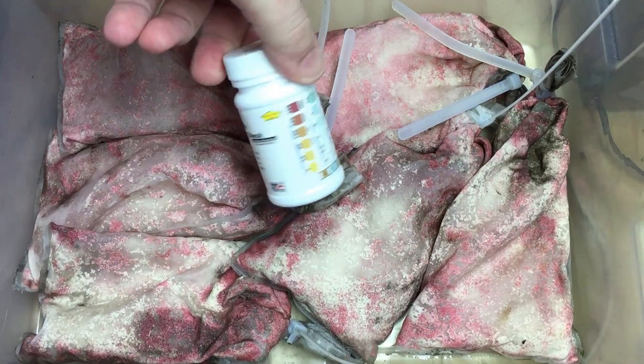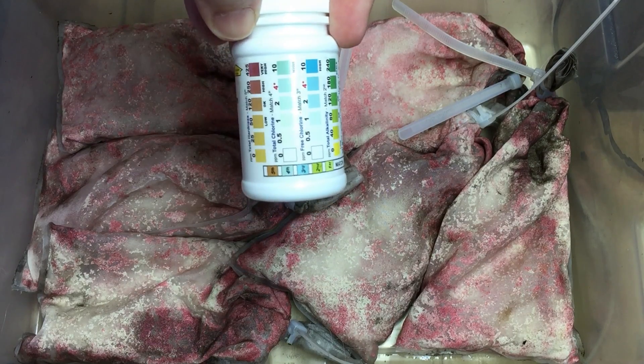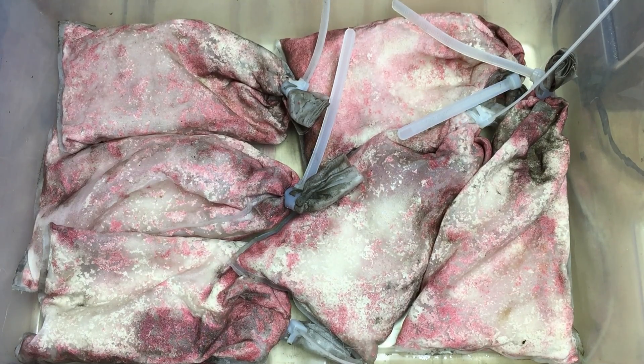And the last step, of course, is to double check the water to make sure that after the Prime has had about 24 hours to work, you have to make sure that all the bleach has been removed. You can use the standard chlorine detector for that.